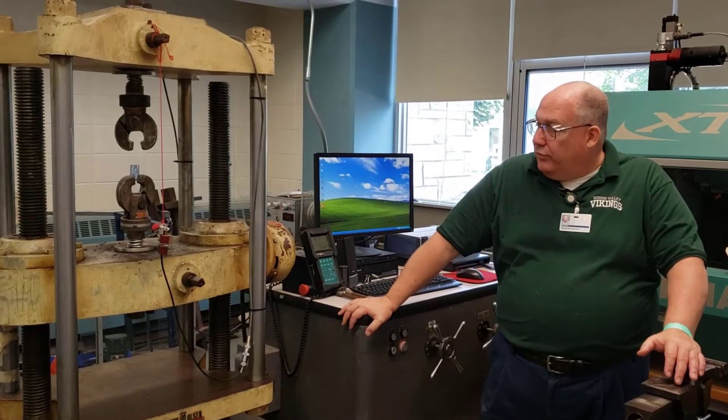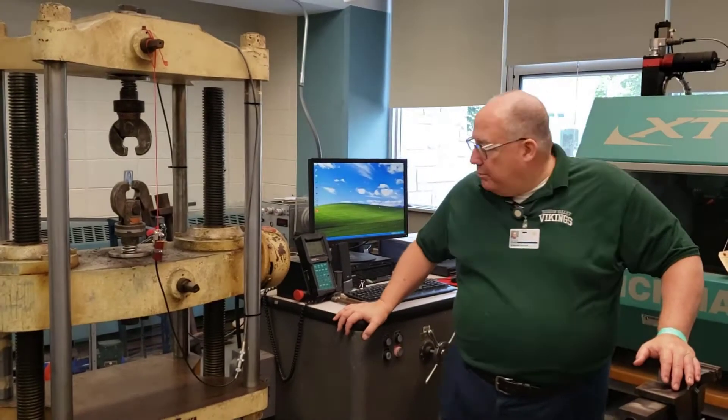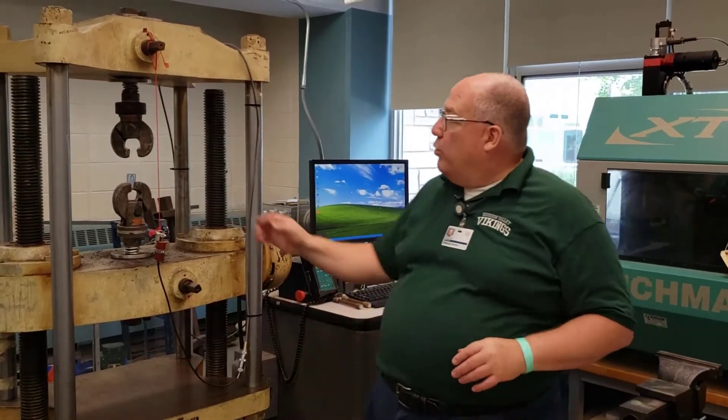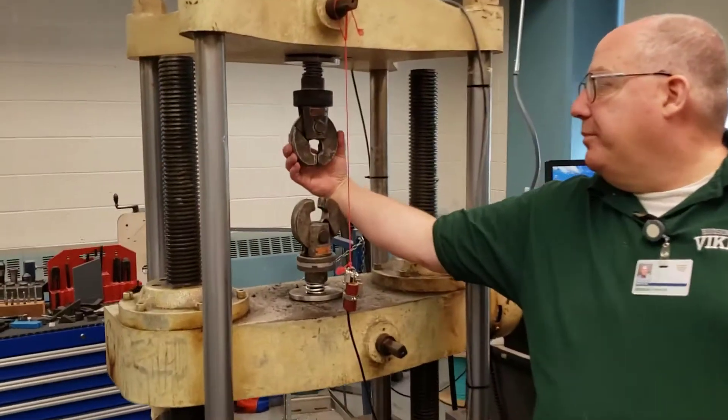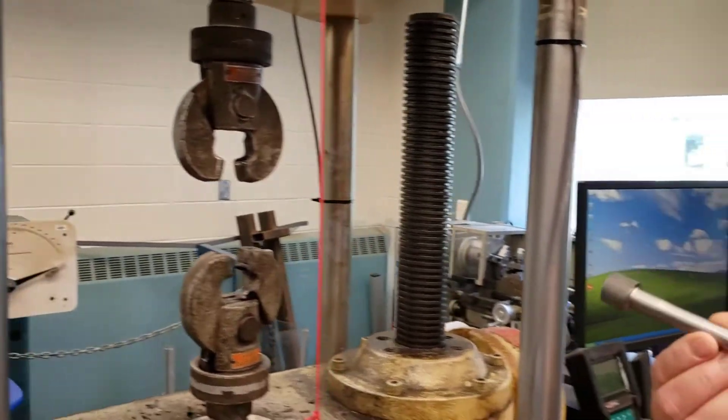Let's look at the Tinius Olsen Tensile Compression Machine, good to 120,000 pounds of pull or compression. It has a variety of jaws — we like to use these clamp jaws. This is a sample that will fit in those.